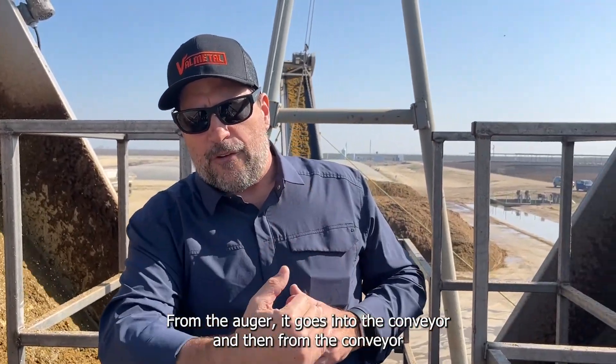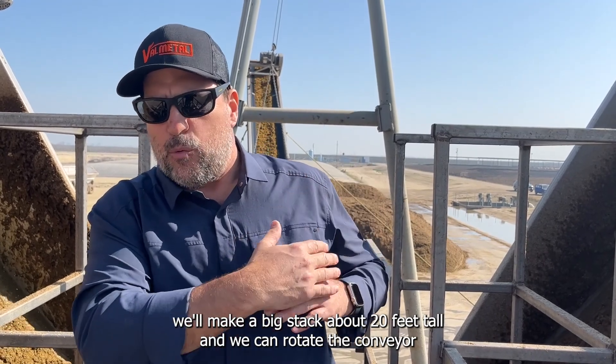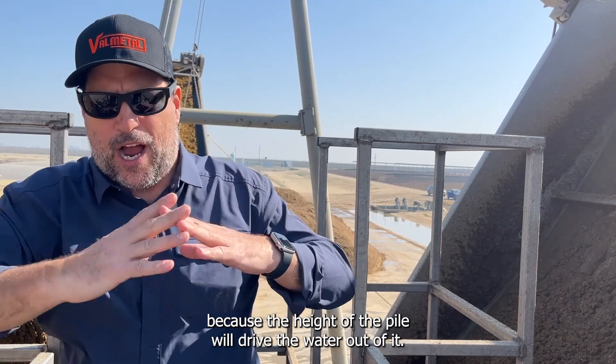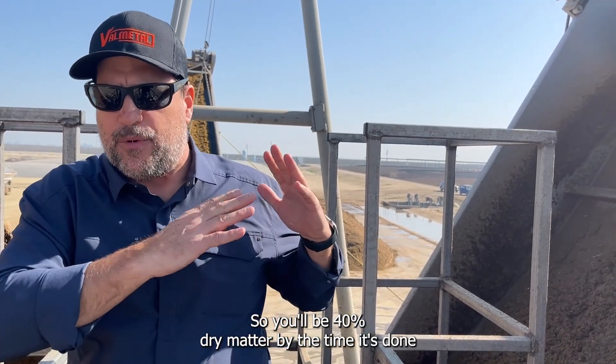From the auger, the fiber goes into a conveyor. The conveyor builds a big stack about 20 feet tall. We can rotate the conveyor to make three or four different piles, which allows the material to dry further. The height of the pile drives the remaining water out, bringing it to about 40% dry matter by the time it's done.